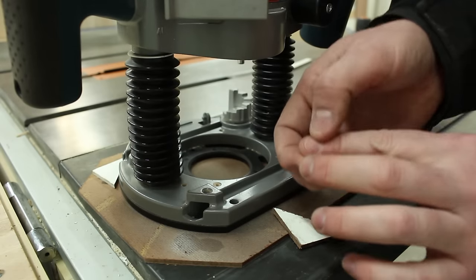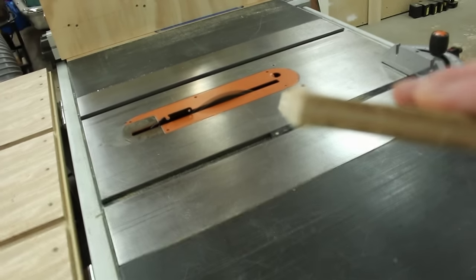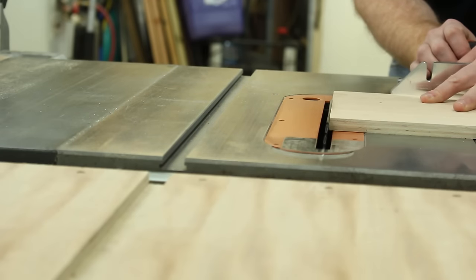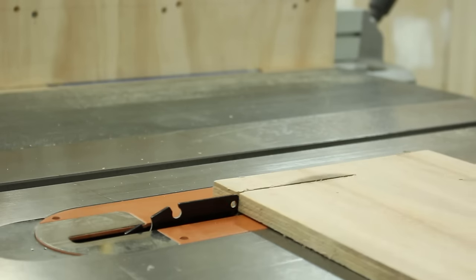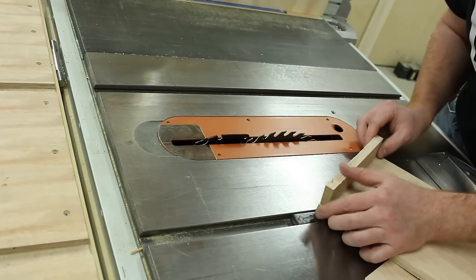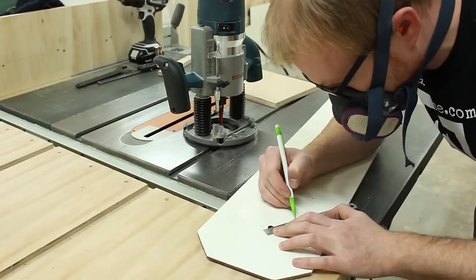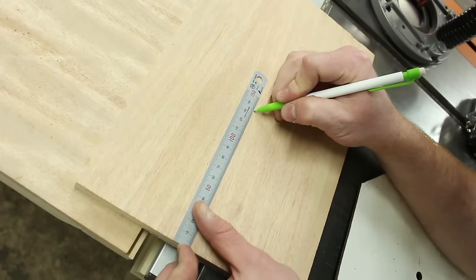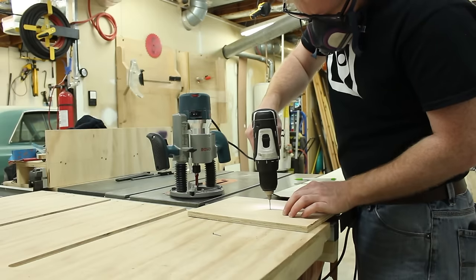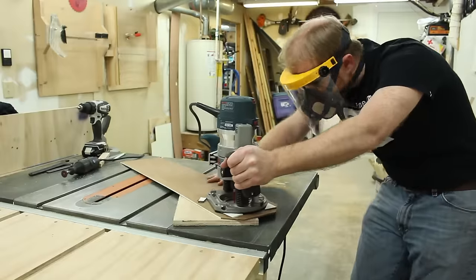Before I could cast either one of these parts, I had to first make the pattern. I used about a five degree angle on the table saw blade. When I cut the pattern pieces, this helps provide a slight angle on the side of the pattern, and this is known as the draft. The draft allows you to extract the pattern from the mold. Because the sides aren't perfectly vertical, the pattern will slip out more easily.